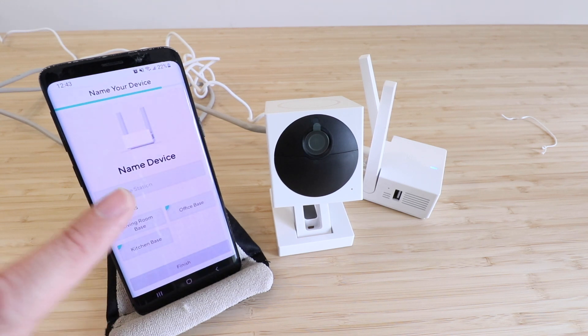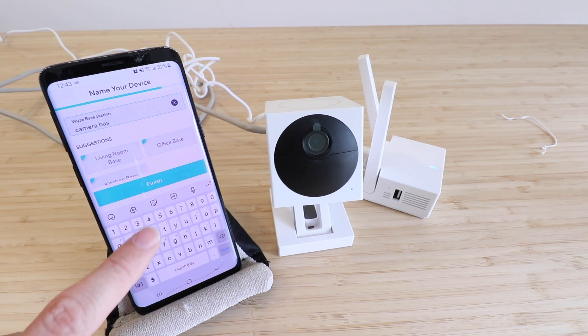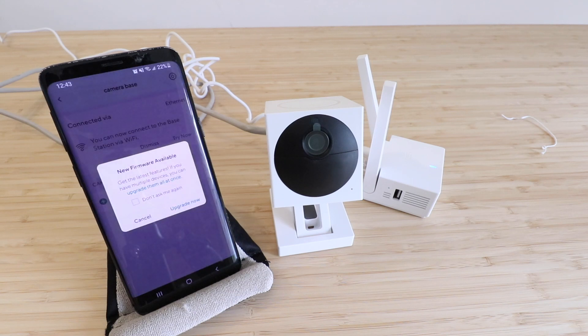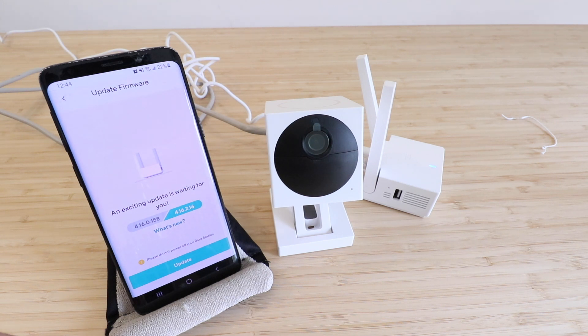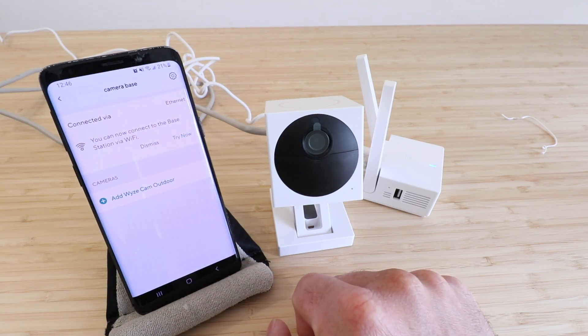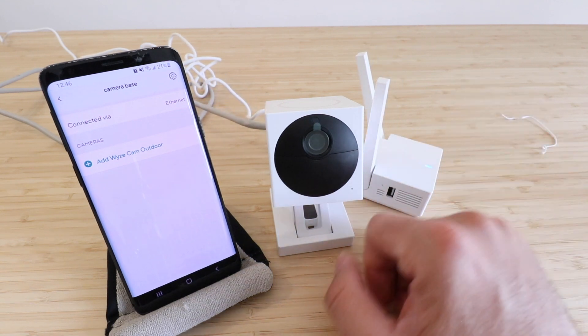Now we need to name our device. I'm going to call this 'Camera Base Station' — actually just 'Camera Base' — and then click Finish. It says new firmware available, get the latest features. We're going to click Upgrade Now and let that update run. It says the update went great, so we click Done. It says you can now connect the base station to Wi-Fi — that's already happened via the Ethernet cable — so we're good there.